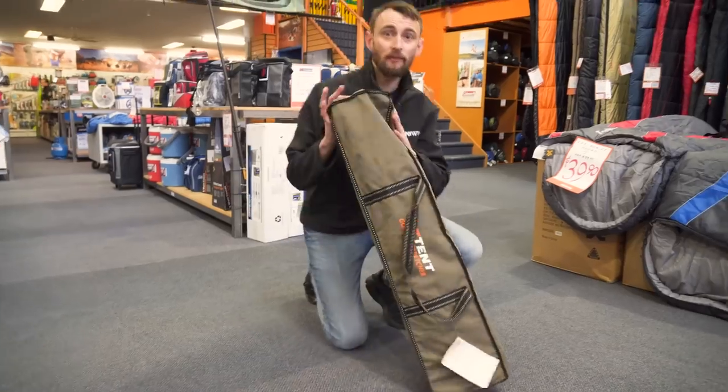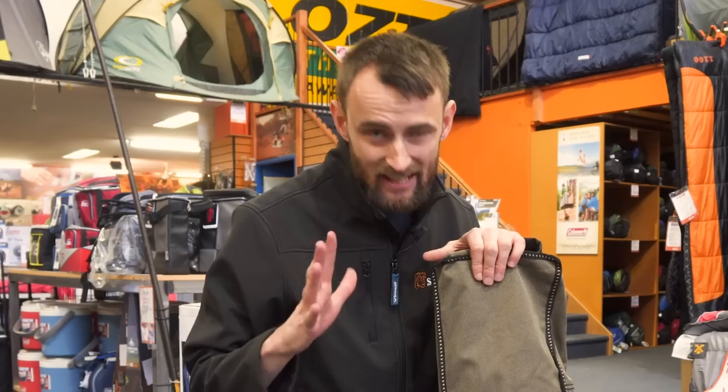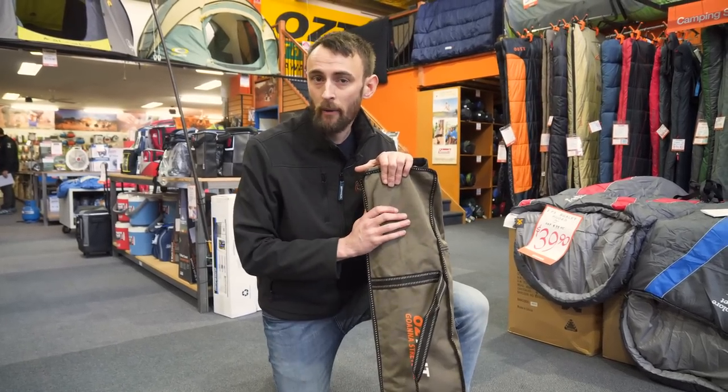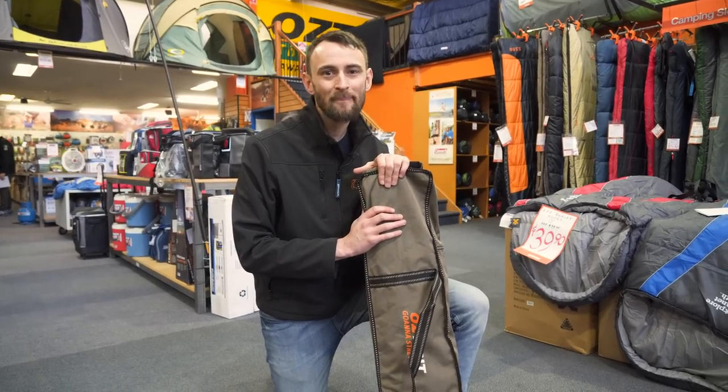So that's pretty much it for the Oztent Goanna stretcher. It's a really great sturdy stretcher for all your camping needs. It comes with a five-year warranty from Oztent, which is really good for a stretcher. If you want to find out more or grab one, jump online at snowys.com.au for fast, free delivery across Australia. Until next time, happy camping.